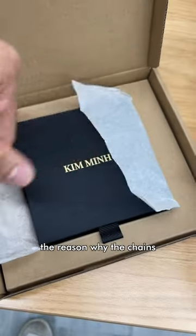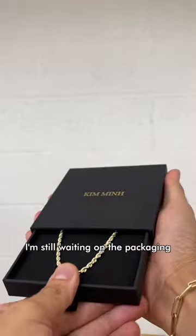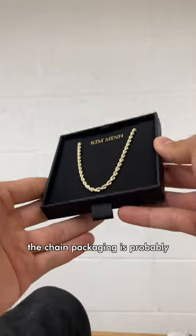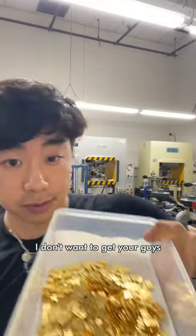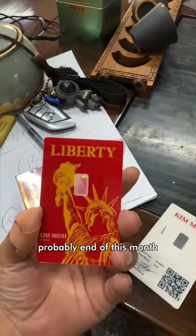One last thing — the reason why the chains aren't for sale yet, just like the One Grammers, I'm still waiting on the packaging. The chain packaging is probably coming in about late October, and for the One Grammer, I don't want to get your hopes up, but probably end of this month.